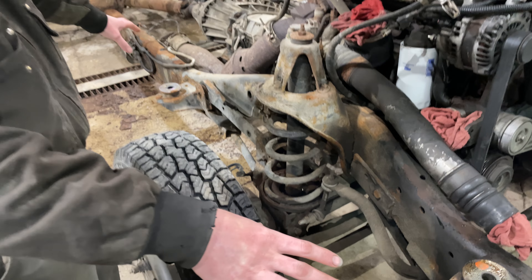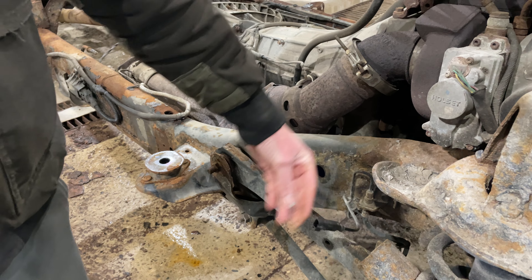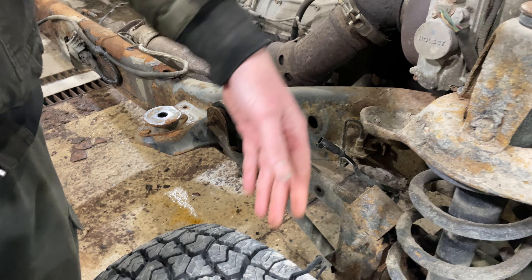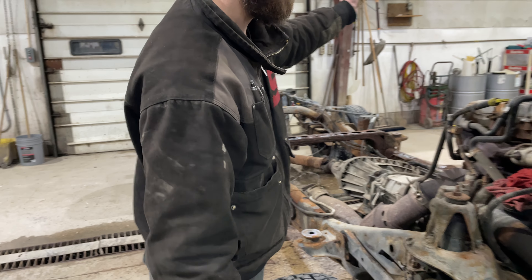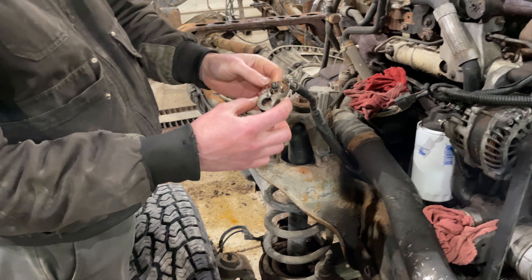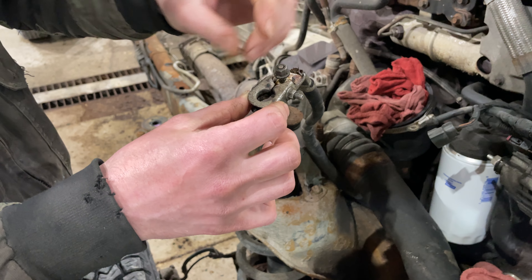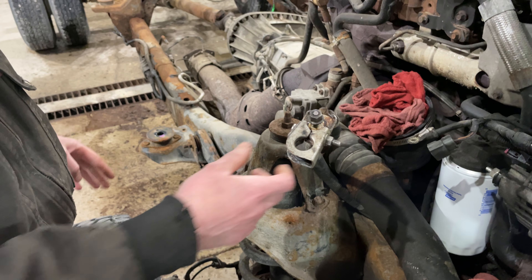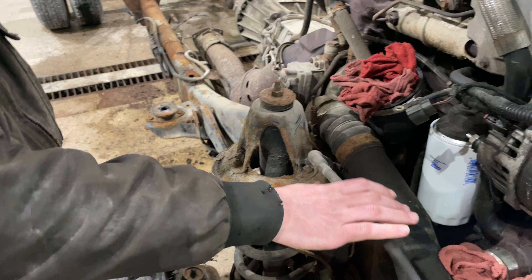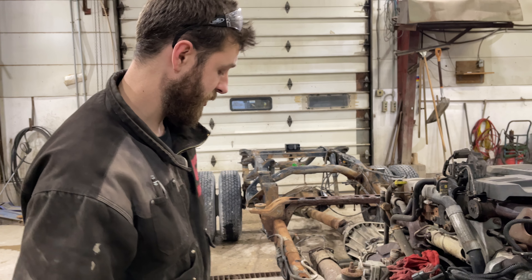Don't forget your ABS harnesses — make sure you undo those and leave the sensor with the frame section of the vehicle; the body harness itself is going to go with the cab. For your battery terminals, you'll have body terminals that connect onto the battery terminals, so undo those 10-millimeter nuts and separate them so the cables stay with the truck. Some of the battery feeds are going to stay with the cab — just look and see what goes where.